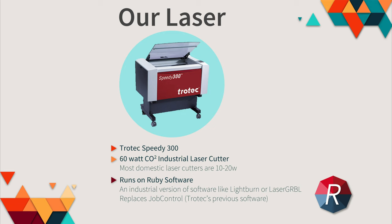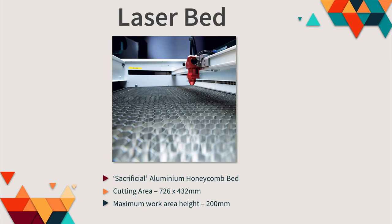This is our laser — it's a Trotec Speedy 300, a 60-watt CO2 industrial laser cutter. For comparison, most domestic laser cutters are 10 to 20 watts. It runs on software called Ruby, which is an industrial version of software like LightBurn and Laser GRBL, replacing Trotec's previous software called Job Control. The laser has a removable sacrificial aluminium honeycomb bed, a large cutting area of just over 700 by 400 millimetres, and the bed can be lowered by 200 millimetres.